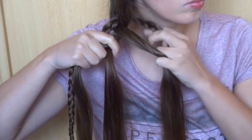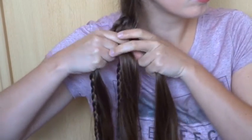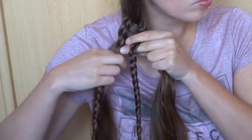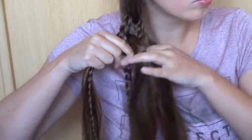Then take the right braid and cross it over, under. Cross the left braid over, under as well. Now take the middle strand of loose hair and put it in the middle between the braids.